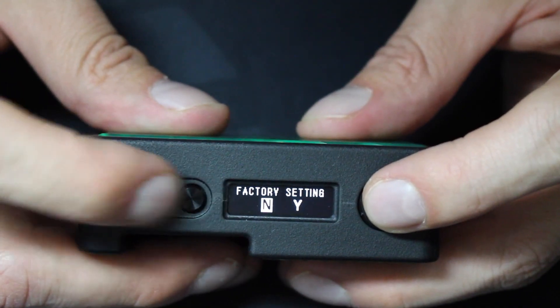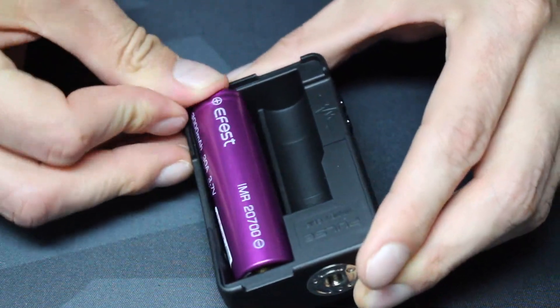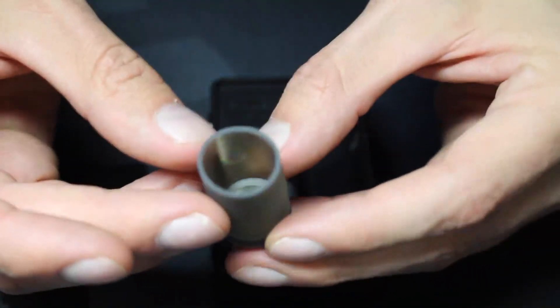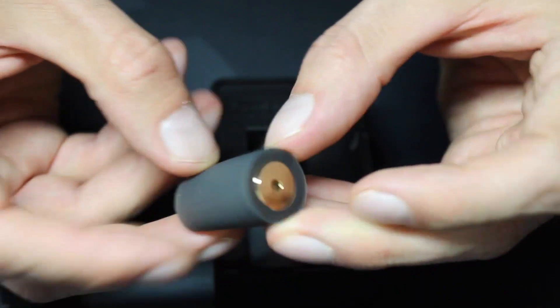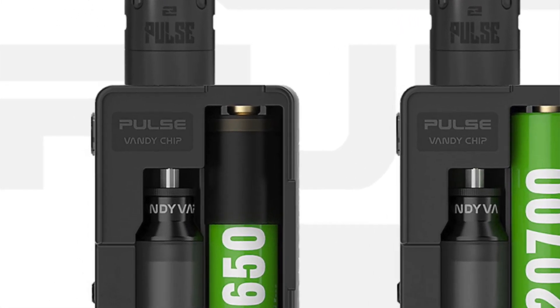The original Pulse 80-watt only supported 18650 and 2700 batteries. The Pulse X still supports those but now also 21700 batteries — and that's a nice change since 21700s offer long battery life. Batteries are easy to install; they slide right into place, and you push them out from the back panel. If you use an 18650, you'll need the included battery sleeve to add height. Vandy Vape shows it on the negative end of the battery.